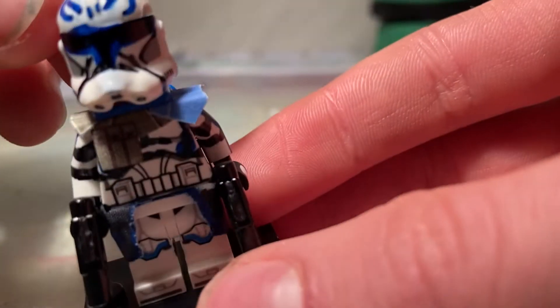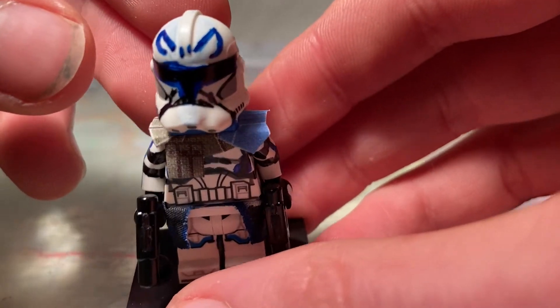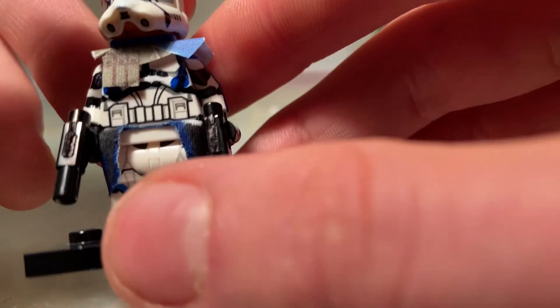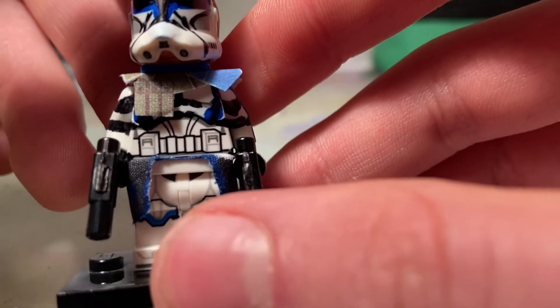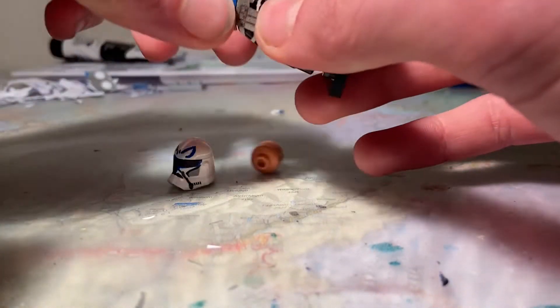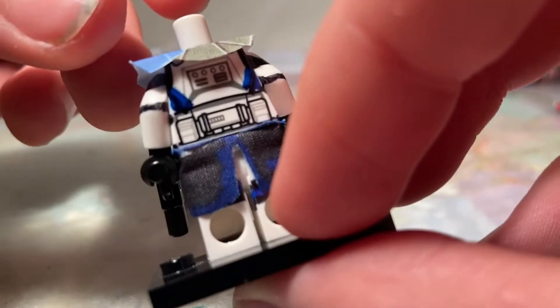The helmet was a bit complicated. Obviously the markings are not symmetrical since I made this by hand, but it's okay I guess. It has the marks for when he made his armor fusing Phase 1 and Phase 2. You can also see that on the torso back, and you can see it on the back actually if you take off the jetpack — like such. You can see it there.